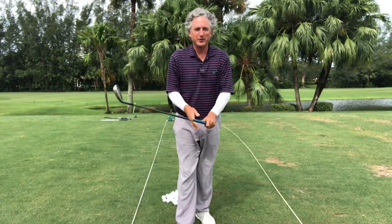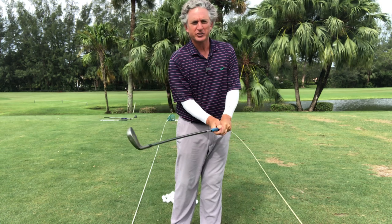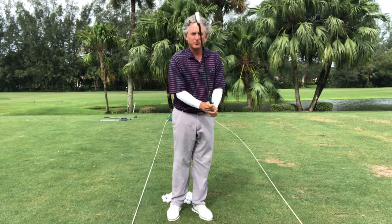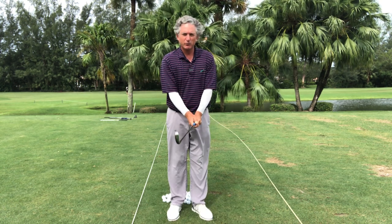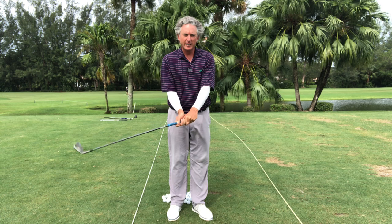Hey golfers, Jess coming to you from the Jess Frank Golf Academy YouTube channel. Today I'm here to help you fix your slice, and this is something that I learned a lot from spending time with Stack and Tilt and Andy Plummer. What I call this is the reverse loop, and the reverse loop is what I'm doing right now.